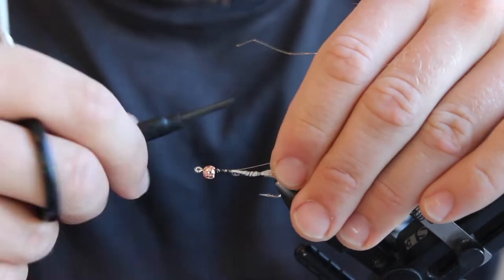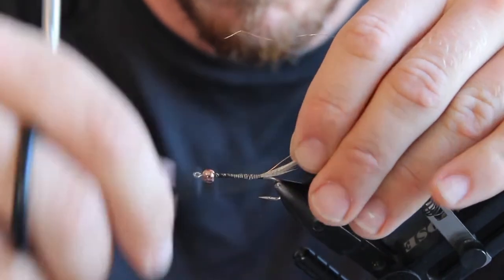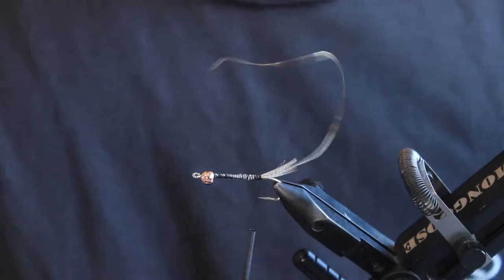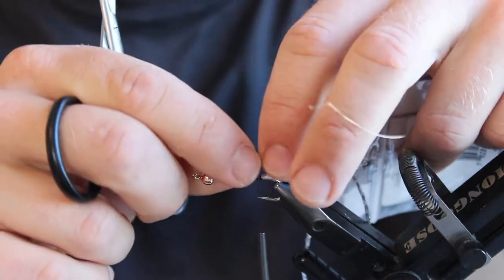Next up we're going to tie in our gold wire. This isn't really that much aesthetic as it is for extra strength, as oftentimes the diamond braid will fray after you get a number of fish. So tie that in, then tie in the diamond braid, wrap that all to the front, and tie off.